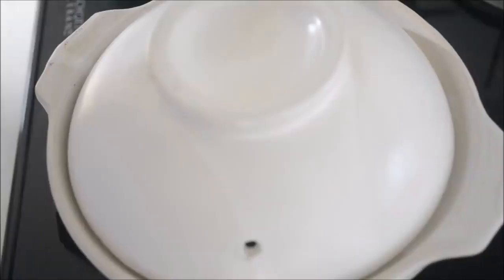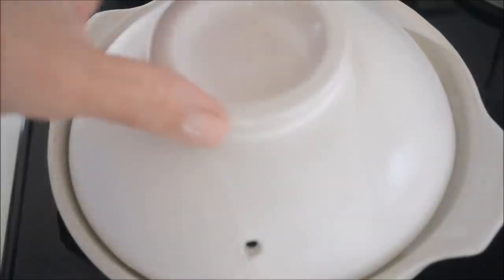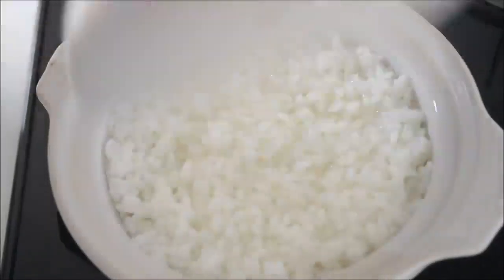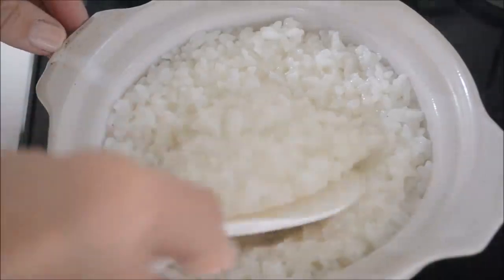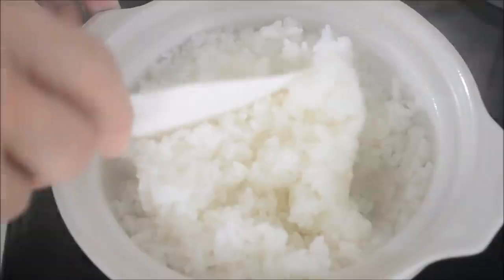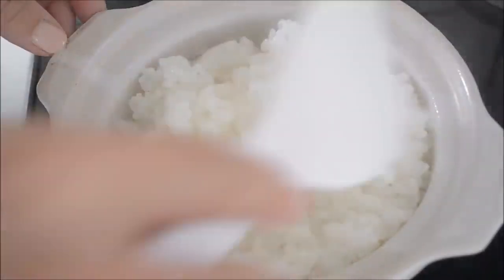Do not take the lid off when the steam comes out first. Adjust the heat to very low. Stay calm and trust me. After 10 minutes, turn off the heat and let it sit for another 10 minutes. After that, fluff the rice with a rice paddle and it's done! Each grain should be cooked through — I like a little al dente texture. Add some more water if you like a soft texture. The rice is shiny when you cook it right.